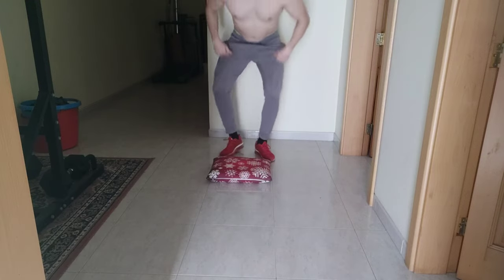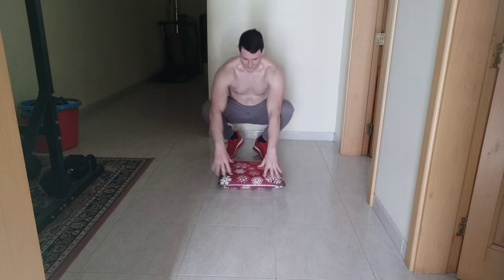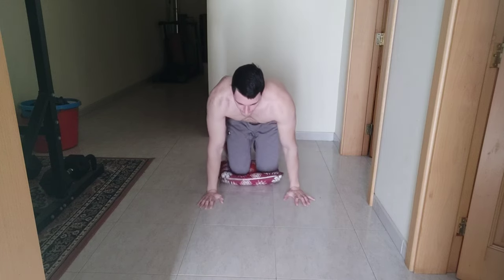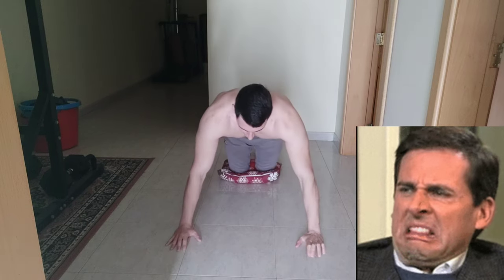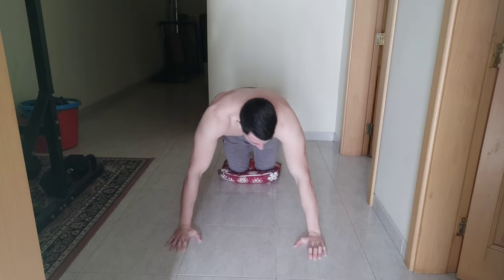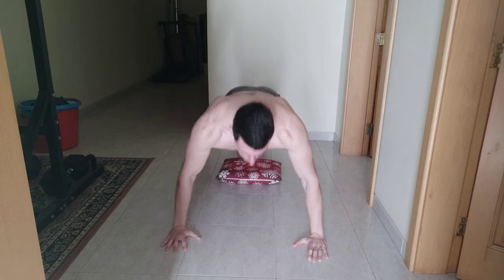Hello guys, welcome back! You can see my Christmas pillow — still not getting rid of it. What I'm going to do is some push-up cadence today. Let's go, let's get it!